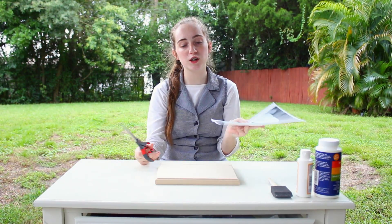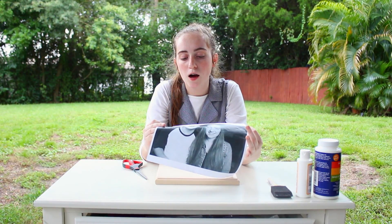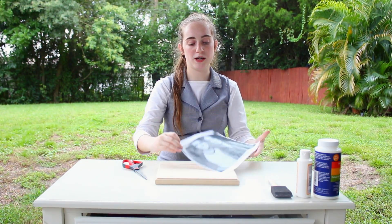Okay so the first thing that you want to do is make sure when you print out your picture that it's relatively the same size as your wood. Then I'm just going to start by cutting off the white part of the picture.